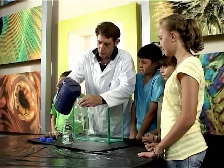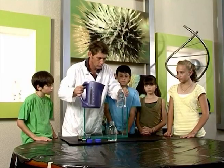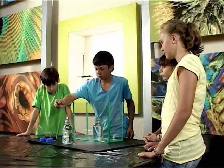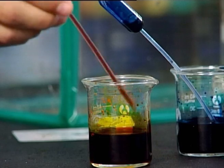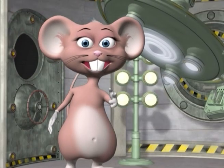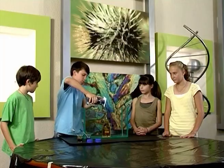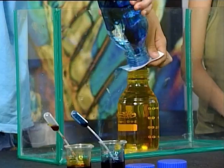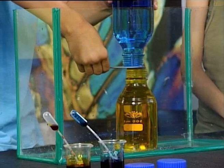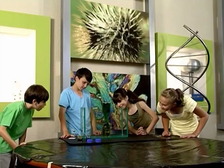Please make sure that you have a parent present when you're handling hot water. Fill the bottles with water, one hot and one cold. Colour the cold water with the blue, and the hot water with the orange food colouring. Put the playing card over the cold water bottle and turn it upside down on top of the hot water bottle. Pull the card out from between the two bottles. It's amazing how the water mixes!